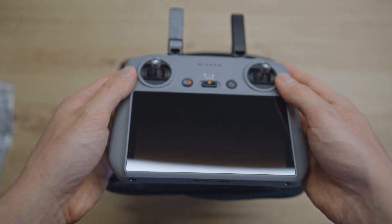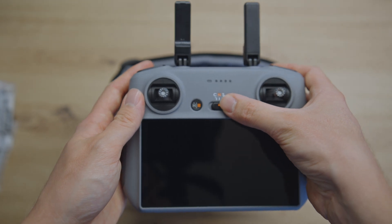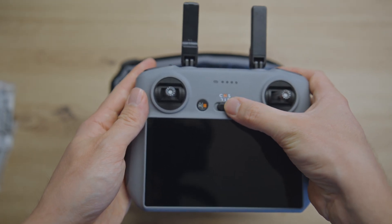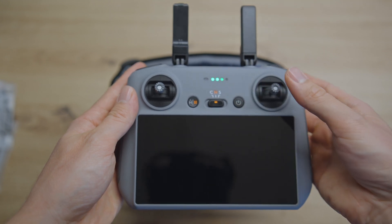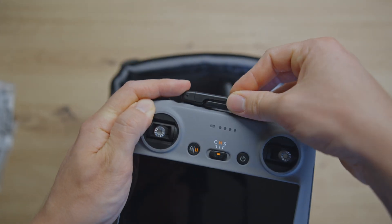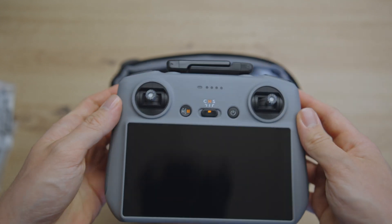It feels good. You have the usual settings: cinematic, normal, and sports switch, and the on/off switch. These dials are now made from plastic instead of metal and they have a little bit more grip to them. And it folds down just like that.